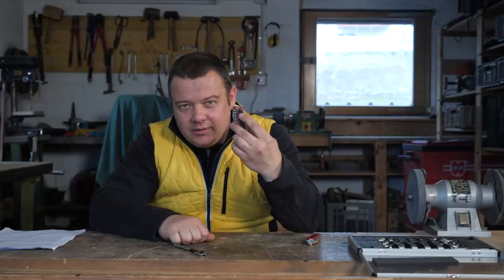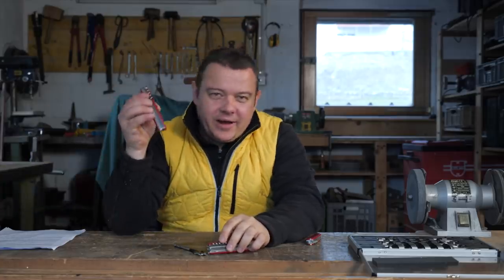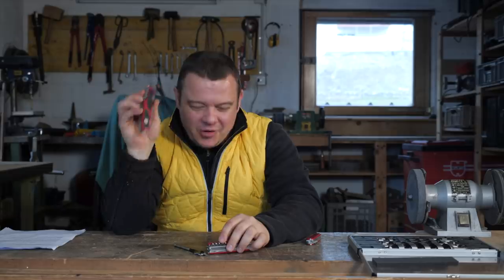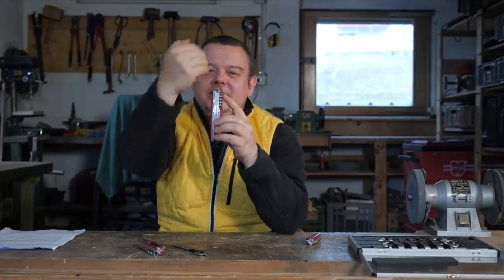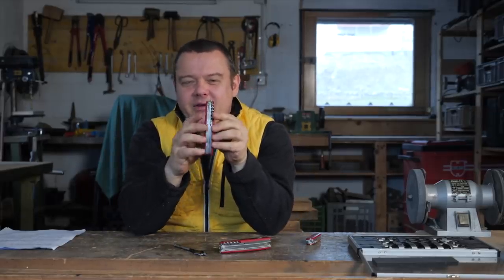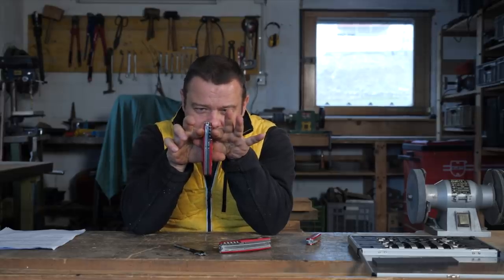You posted a lot of comments regarding the hex hole, asking me why my Ranger Grip doesn't have such a hole. The problem is only two models have such a hole: the Boatsman and the Handyman. The difference is they are very thick knives with a lot of layers, whereas the Ranger Grip 79 is a smaller knife with only three layers.